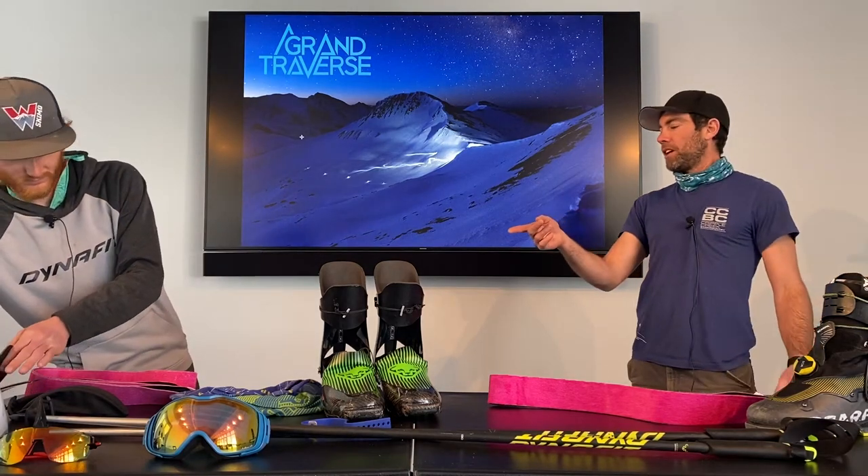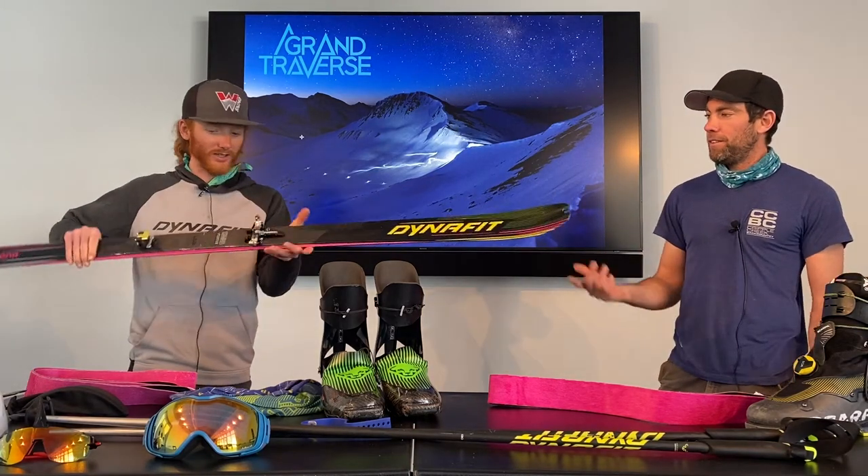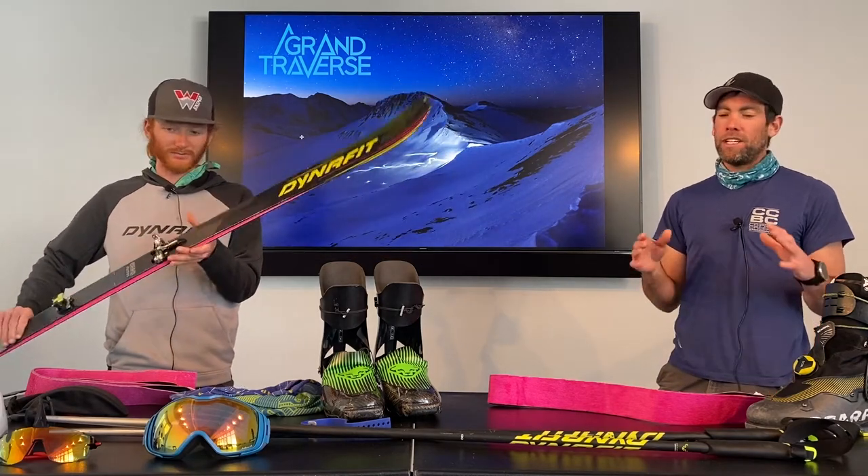The bindings on there are the Dynafit Low Tech Race bindings. They weigh 105 grams. It just gives you an idea of how light you can really go, especially noticeable with the boots.